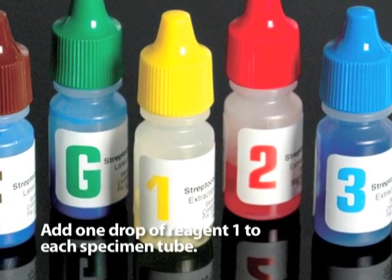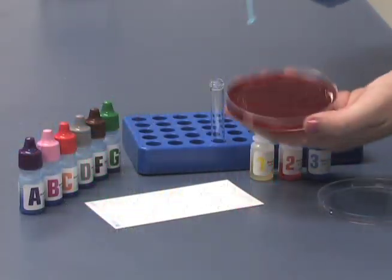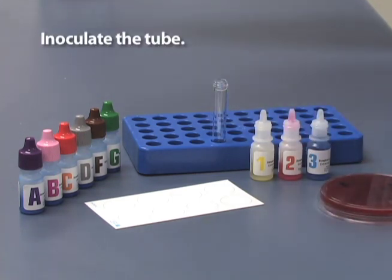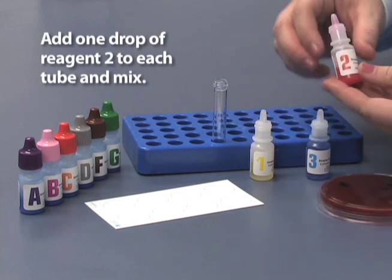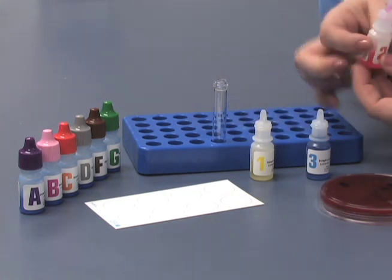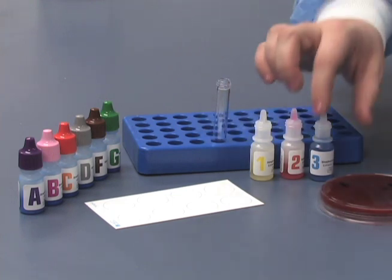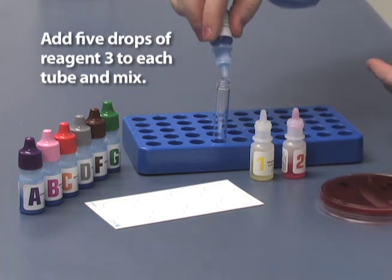Add one drop of Reagent 1 to each specimen tube. Select one to four colonies from an overnight culture. Inoculate the tube. Add one drop of Reagent 2 to each tube and mix. Now add five drops of Reagent 3 to each tube and mix.